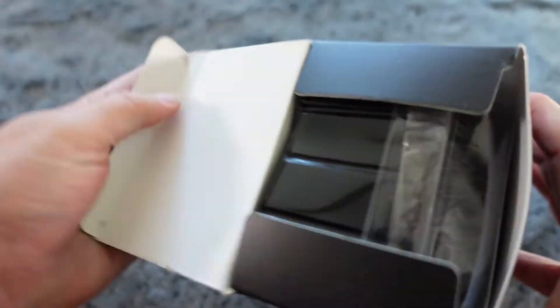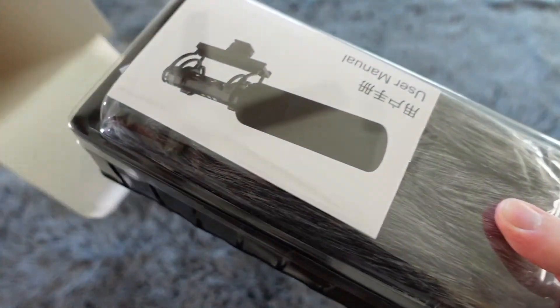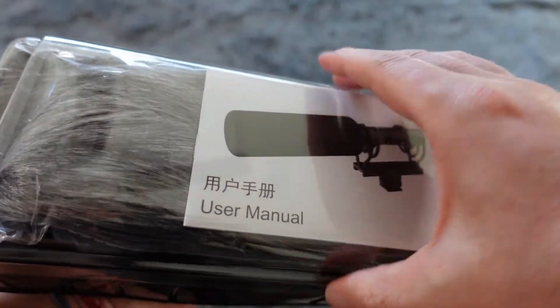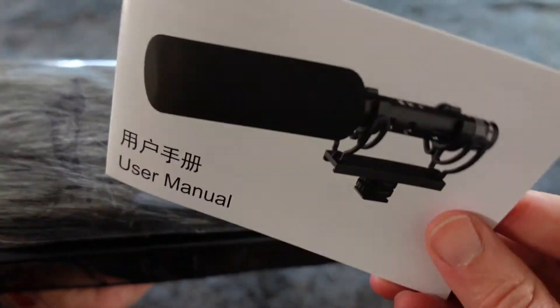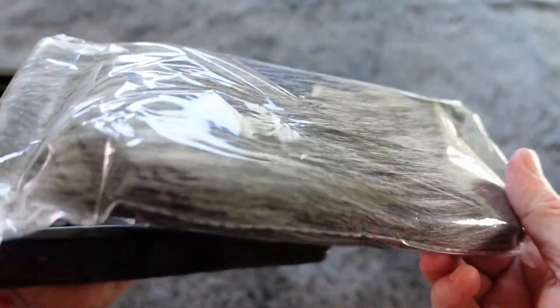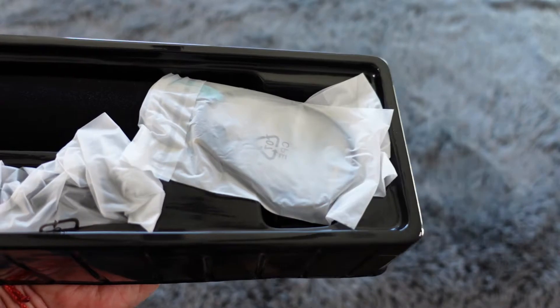So first we're just going to unbox it, take a look at what comes in the box, and then I'm going to demo it for you so you can hear and see it in action. You can see you've got the user manual there on top, so you've got that — tells you how to use it. You've got your dead cat wind muff, so there's your dead cat for if you're filming in windy environments, you can cover it with that to help reduce wind noise.